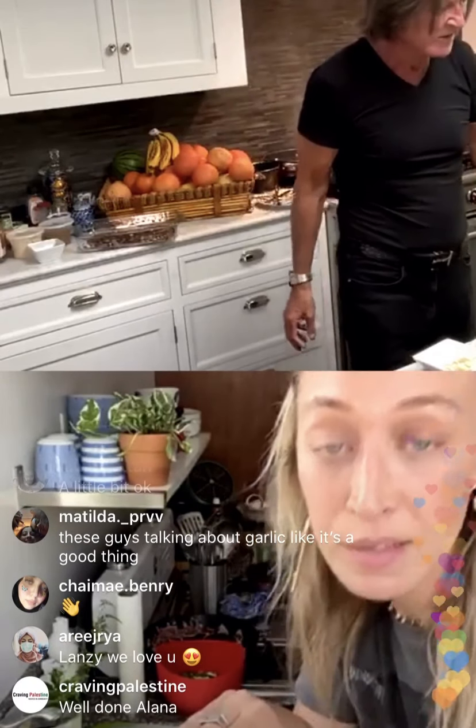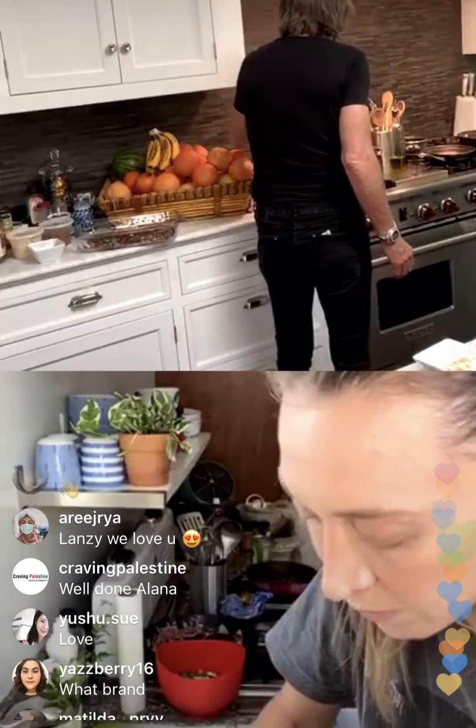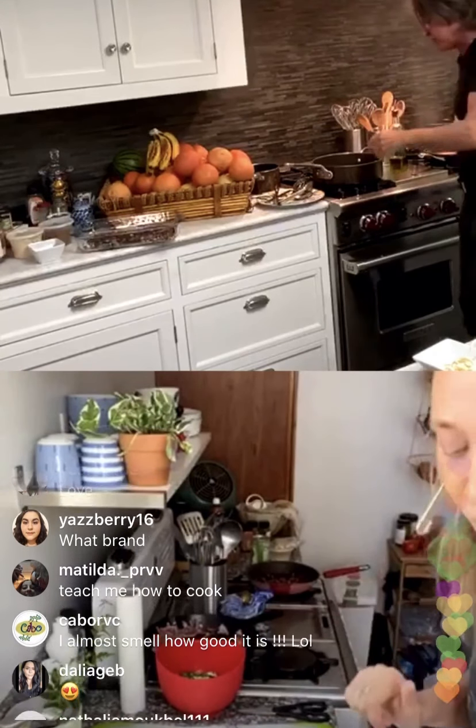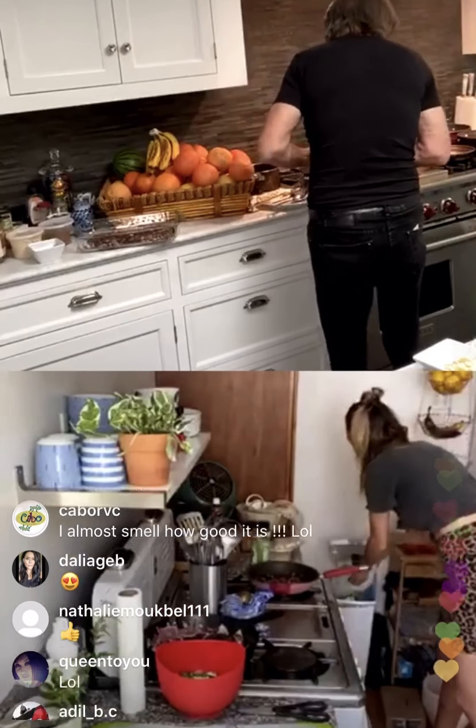I had zucchini also, guys — you just didn't see. I have a sesame taste. Let me taste it. That's the jam! Let me just turn over the chicken. You're seeing it very well. Did everybody see me? My chicken is looking good. How is it, chicken? Put a little bit more olive oil.